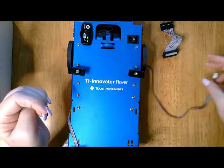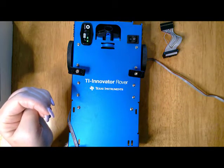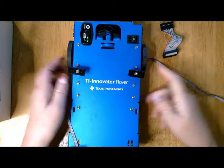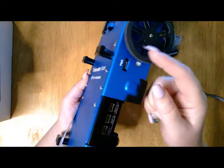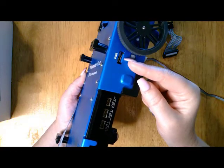Be sure to get the power cable and wall adapter that comes with your Innovator hub to charge the Rover using the power port on the upper right-hand side.